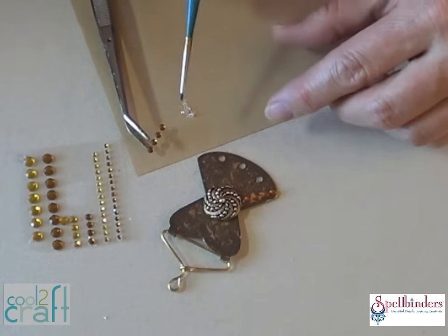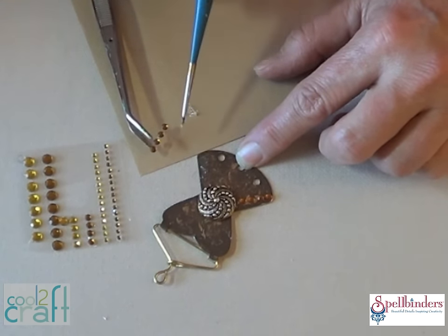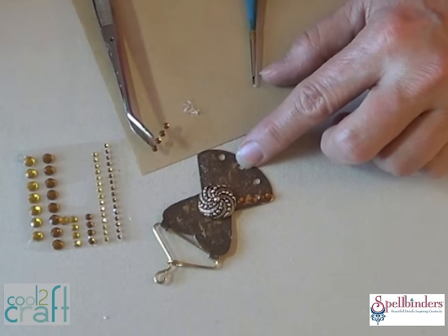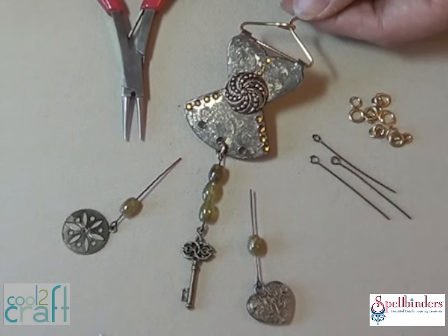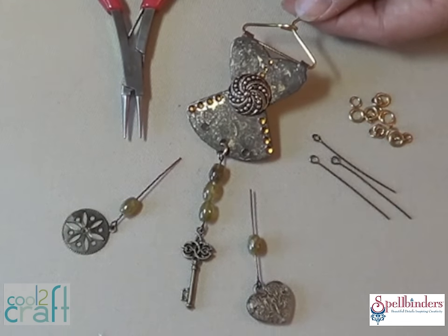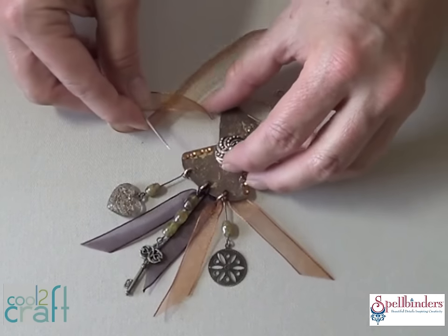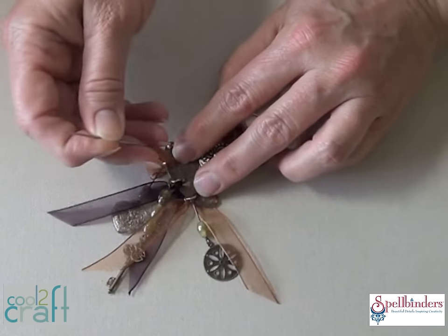Use some metal glue with your rhinestones and button embellishments to make sure they stay put — because it don't mean a thing if it ain't got that bling! Add some beads and charms to eye pins and use your round nose pliers to make a loop on the straight end of each eye pin. Close it around a jump ring and insert the jump ring through one of the holes in the dress. Then thread some sheer ribbon through a large needle and run that through each hole, tie it with an overhand knot and trim off the ends.